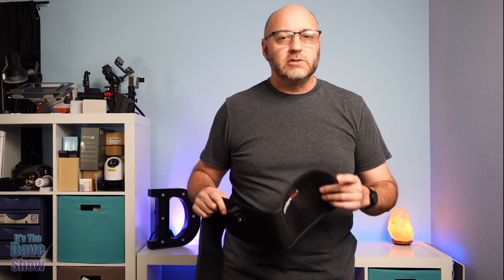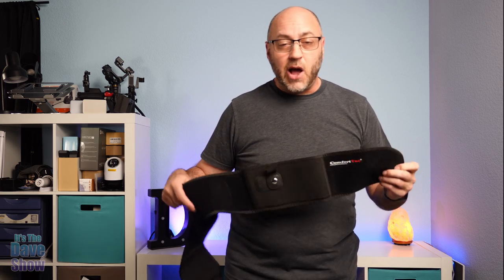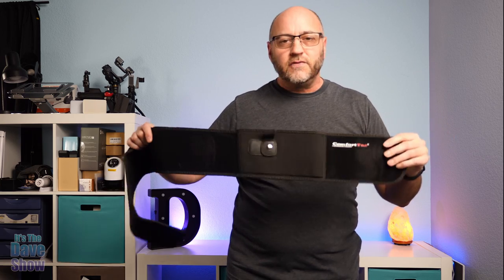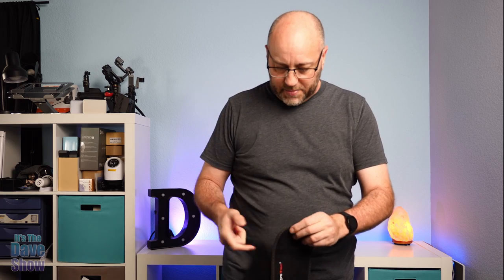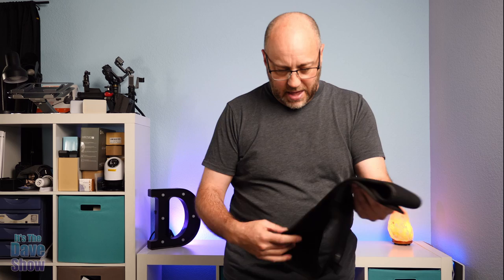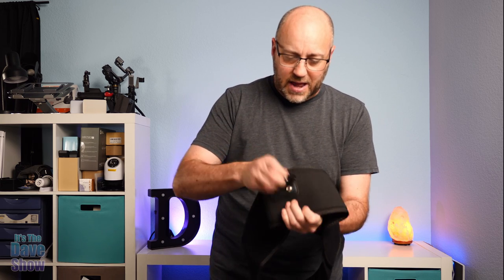Welcome to the Dave Show, I'm Dave. Today I'm here to talk to you about the Comfort Tack concealed weapon belt. We're going to take a closer look at this and see how it works. It's a very stretchy, neoprene kind of material. It does have some velcro straps on it as well, so it will strap around itself, and you have some pockets and a snap here.